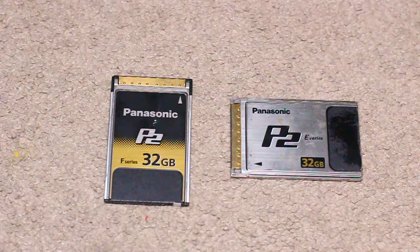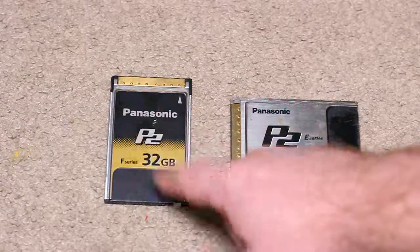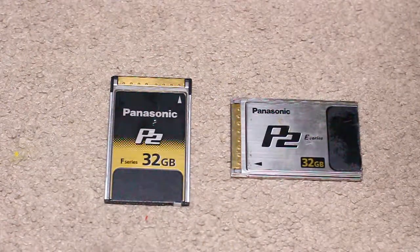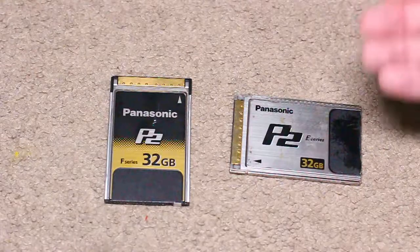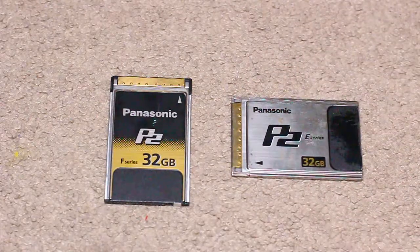This F-series is really suited for 4K — professional use, news, movies, music videos, video projects. The E-series is for slightly less quality and slightly less write speed, but still beautiful. They both present better quality than anything you'll get from your DSLRs.